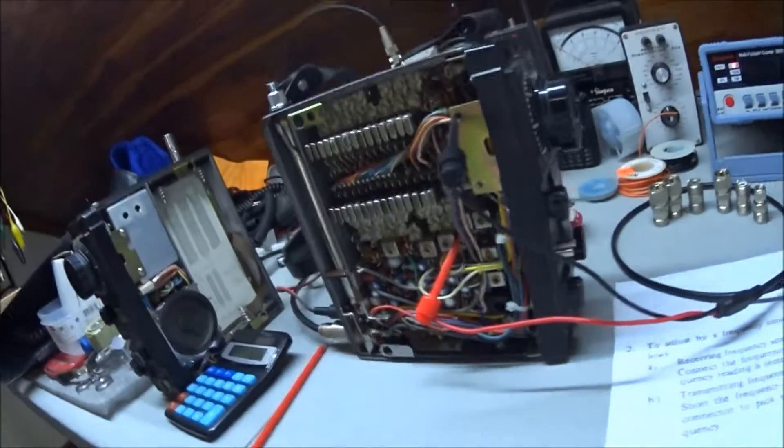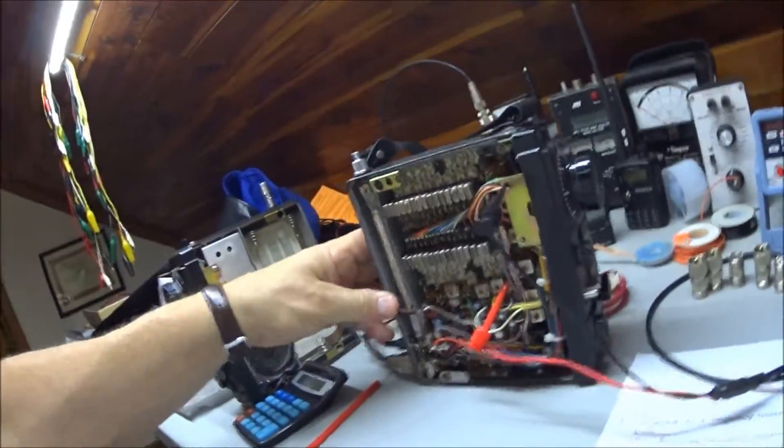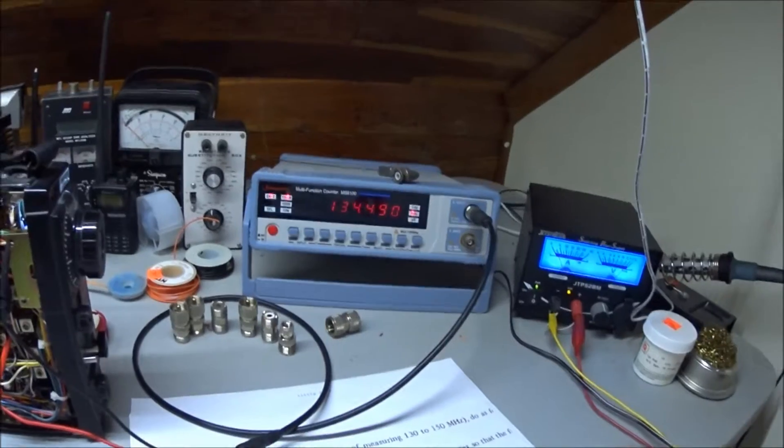I've connected the frequency counter to J8 and the other lead to chassis ground — any convenient metal, though it's not really necessary. I'm going to turn the rig on and watch what happens to the counter. I just turned it on and I'm reading 134.49 MHz. Take 134.49 and add 10.7, you get 145.19, which happens to be my channel one repeater. The math works out perfectly.